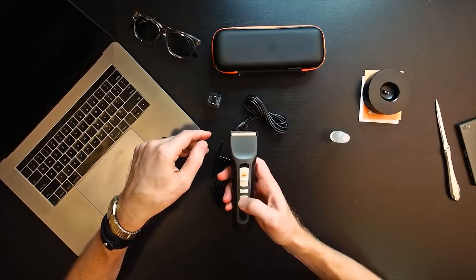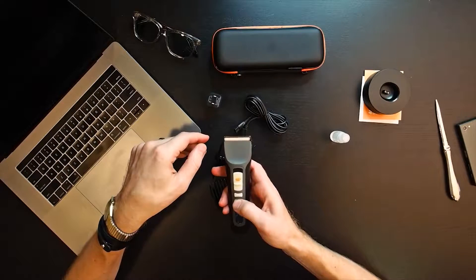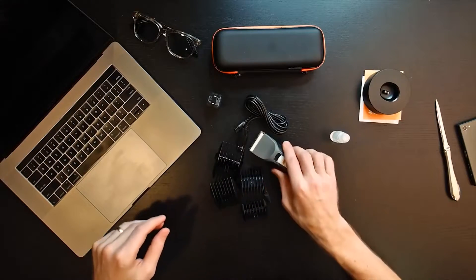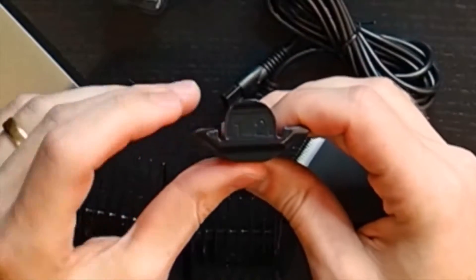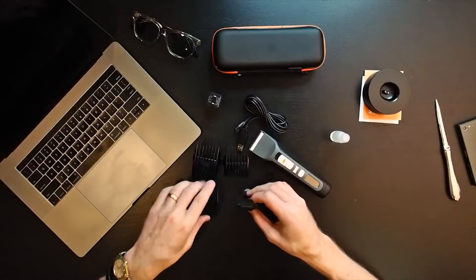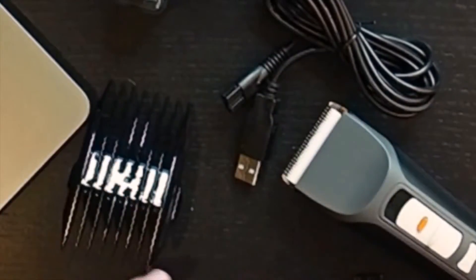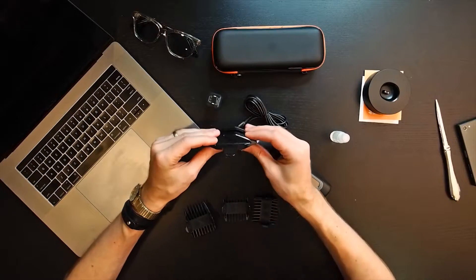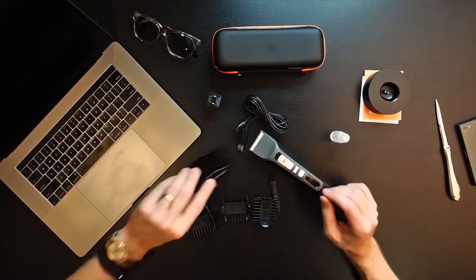Let's turn it on and see if it has any battery. Nice! And then it looks like you have four guards here with different lengths — one millimeter, two millimeter, three millimeter, six millimeter. It's nice that they have the size labeled on both sides so you can really make sure you're pointing in the right direction. 18 and 15 — that's pretty slick.